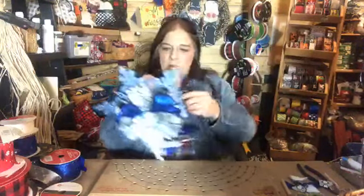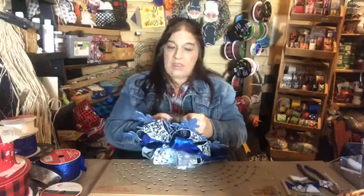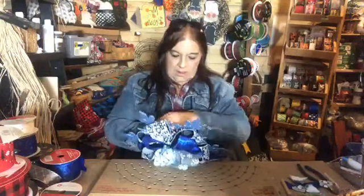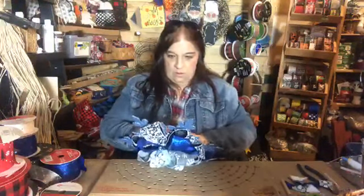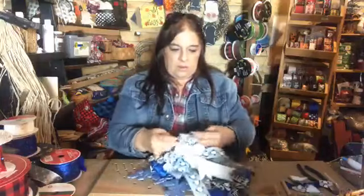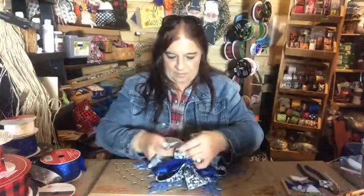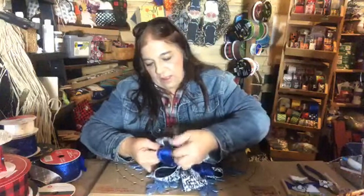Alright, this blue one has a little bit of a different design — how cool is that! Just like real life, snowflakes are different. When I went to tie this I realized the tie point isn't the same as on the white one. I'll have to pull out the red ones and see if they're different too. On the white one I tied the wire here and here, and I've got to find where to tie it on this one.